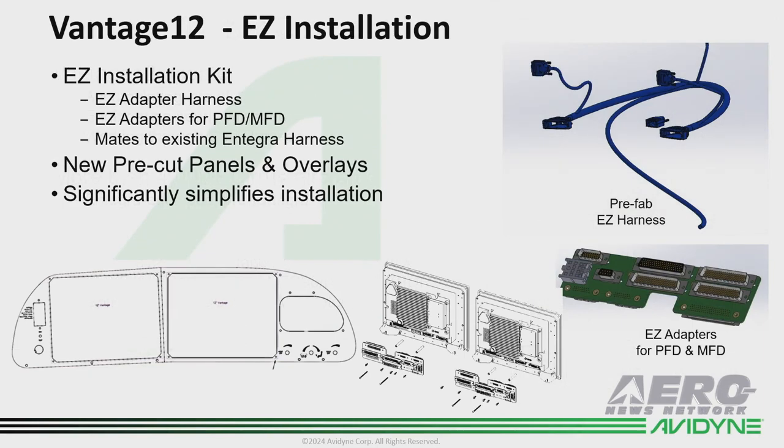One of the things we're going to show and announce at the show is our easy installation kit, which allows you to easily convert an existing Integra installation to Vantage by using an easy adapter harness and adapters that mate to the back of the Vantage displays. We will also offer pre-cut panels and overlays to streamline that installation process. You have an option if you want to powder coat or do other things custom to the panel, but we offer these as a clean way to get the displays upgraded.